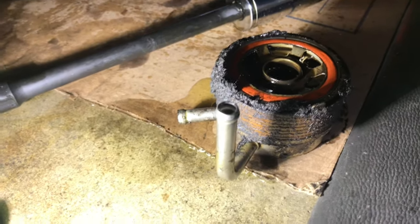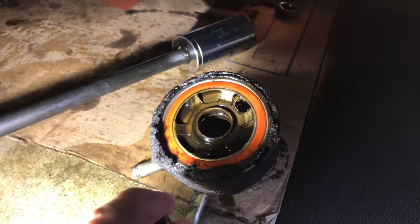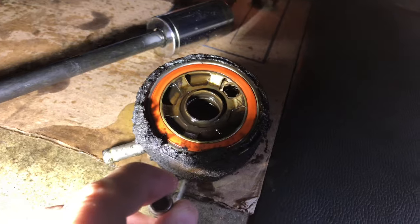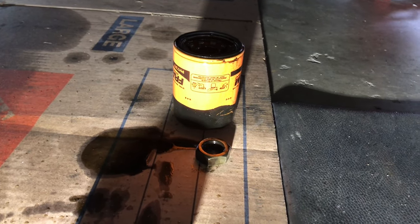I disconnected both coolant lines from the oil cooler and then used that big bolt. I'll clean it up, but that's the gasket. See that orange color? That's the replacement gasket I have to replace. That's what's been leaking for years, and why the oil filter always had drips coming off the bottom of it.